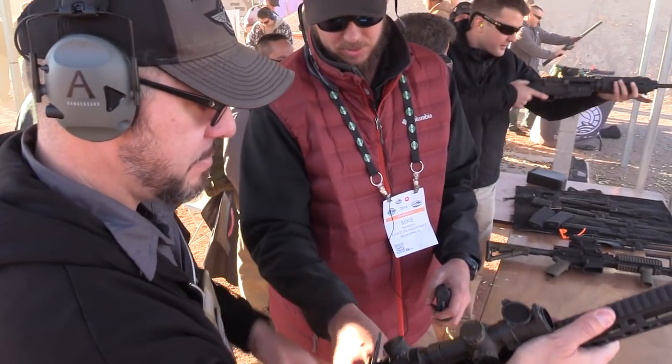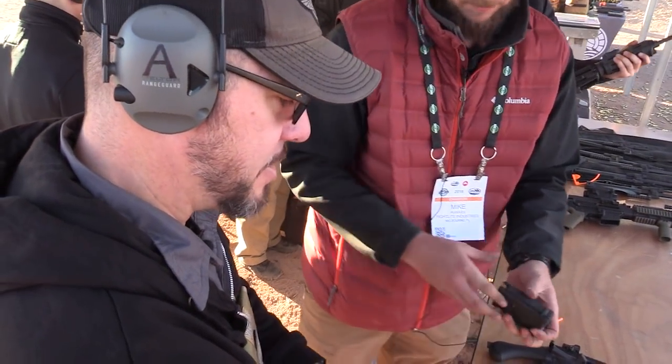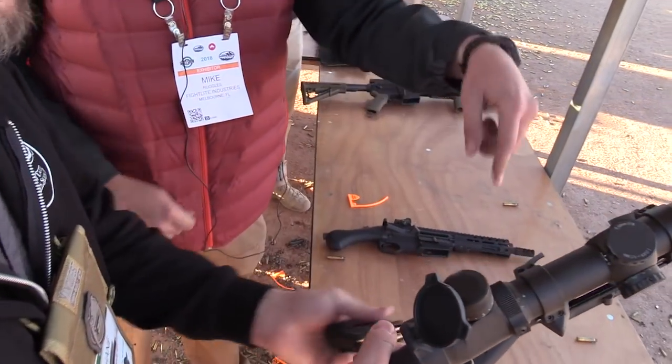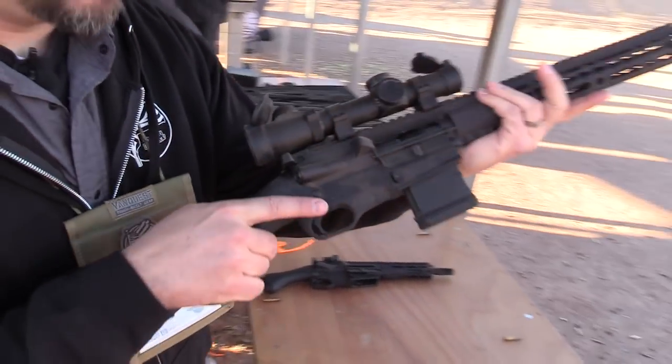You have a cross-bolt safety in the back, just like a shotgun. It's on safe right now — that would be fire. You load the mag — it takes standard AR magazines — then send the bolt home, and here we go.